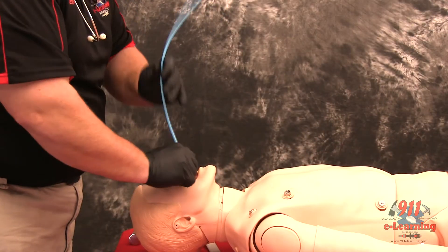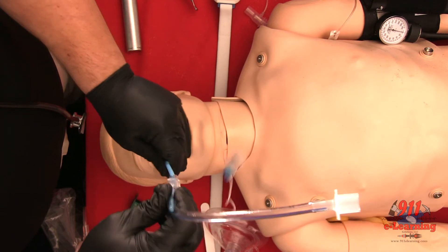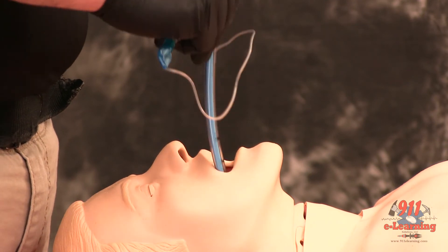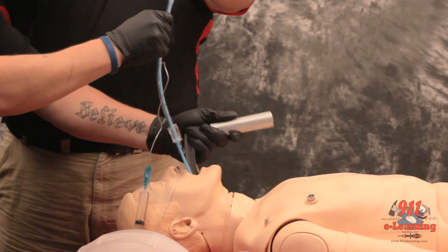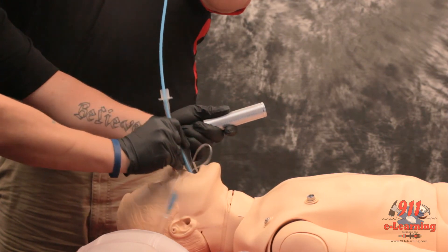Withdraw the bougie only to a depth sufficient to allow loading of the ETT while maintaining proximal control of the bougie. While maintaining a firm grasp on the proximal bougie, introduce the ET tube over the bougie, passing the tube to its appropriate depth. If you are unable to advance the ETT into the trachea and the bougie and ETT are adequately lubricated, you may attempt direct laryngoscopy while advancing the ETT. This will require an assistant to maintain the position of the bougie and, if so desired, advance the ETT.